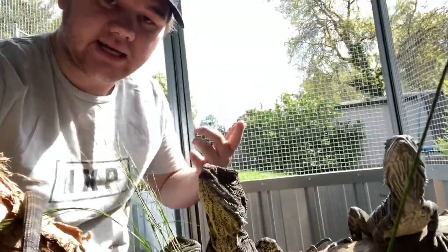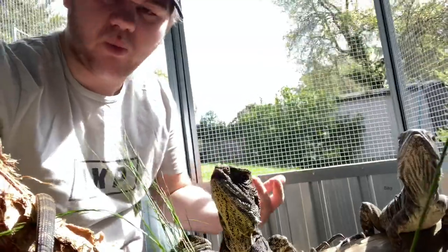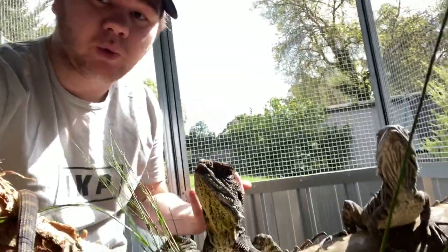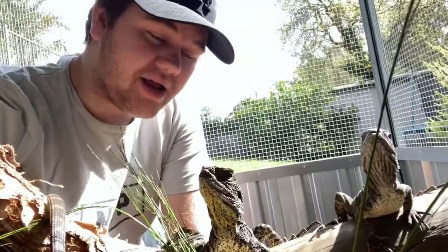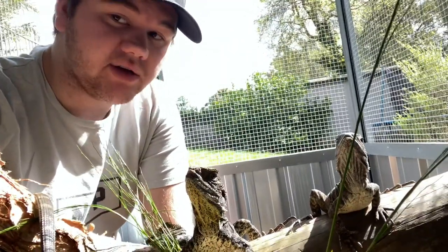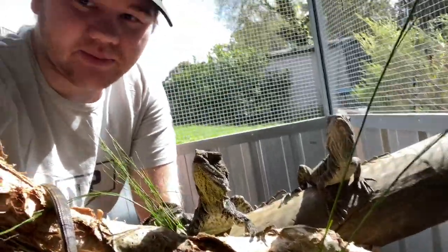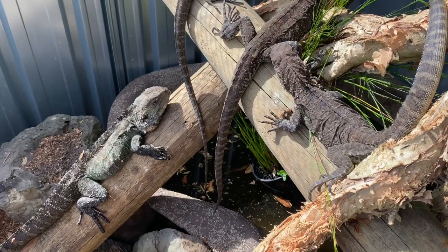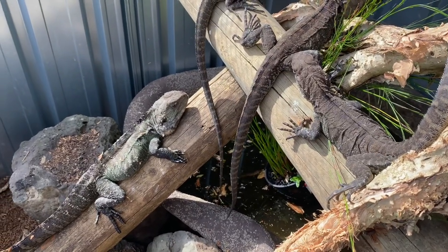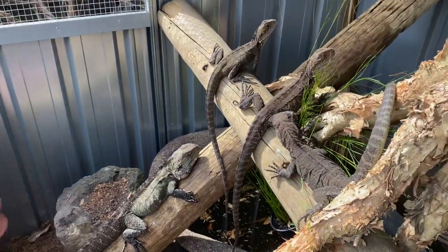Both Gippsland and Eastern water dragons are egg layers. They're going to have anywhere from one to six, up to usually about 20 eggs as an average. It takes roughly three to four months after those eggs have been laid for them to then hatch into tiny little water dragons. It can take an adult water dragon up to five years to reach sexual maturity until it's able to reproduce and have some offspring. So it's quite a while.